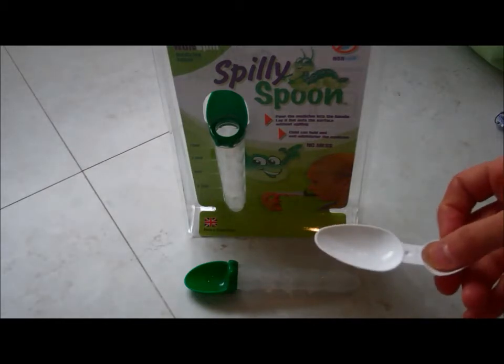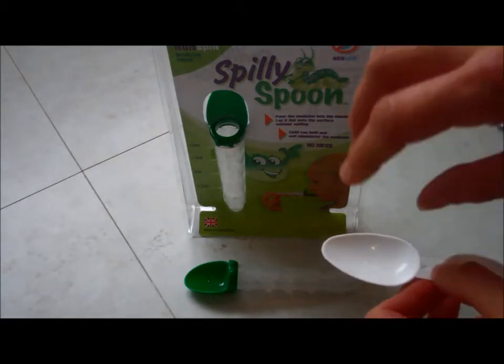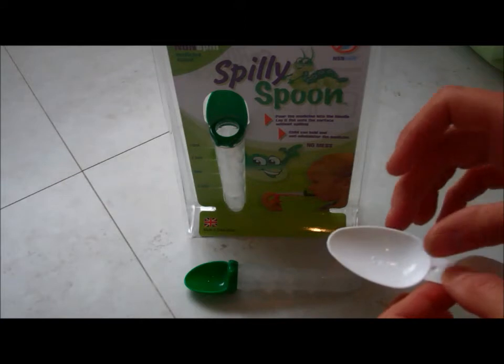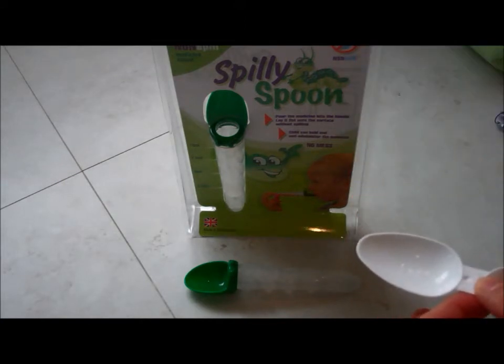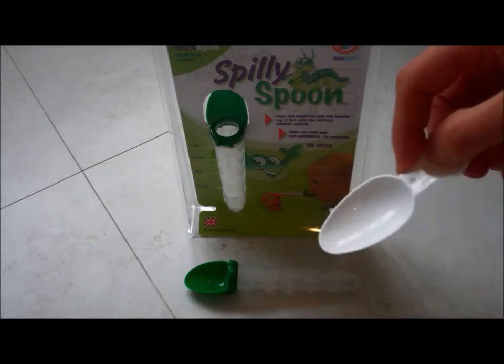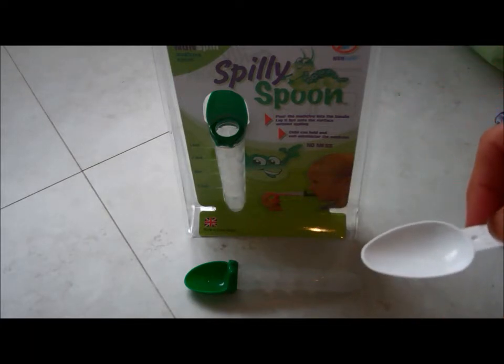Traditional medicine spoons are really quite fiddly. I'd always pour the medicine and I wouldn't either get it quite to the line or I'd overflow — it'd go down the sink, on the floor — then try and feed it to the child and spill it.